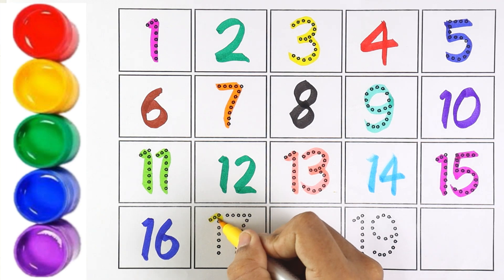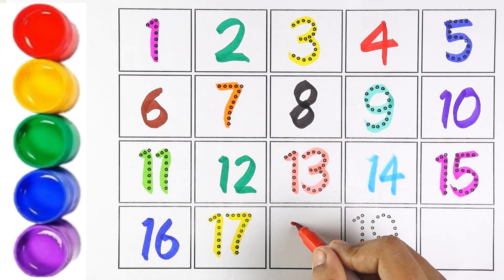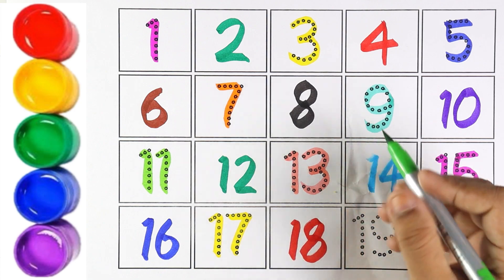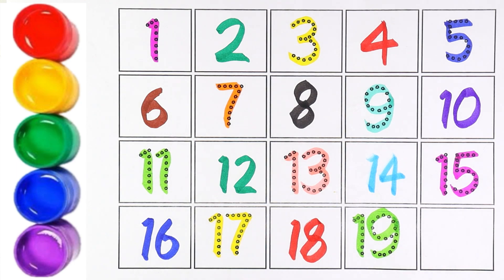Yellow color. Number 17. 1 and 7 makes the number 17. Red color. Number 18. 1 and 8 makes the number 18. Number 19. Light green color. 1 and 9 makes the number 19.